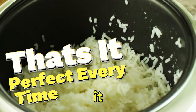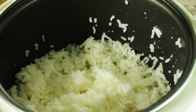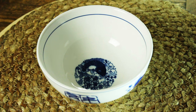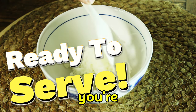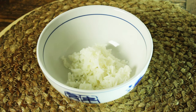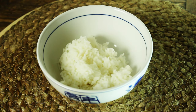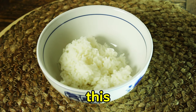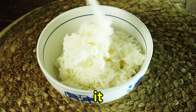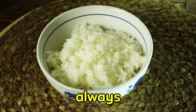And that's it — perfect rice from a rice cooker every time. Now you're ready to plate and serve. I hope this video helped you out. If you found some value from it, please consider giving it a like and subscribing. And as always, your comments are always welcome.